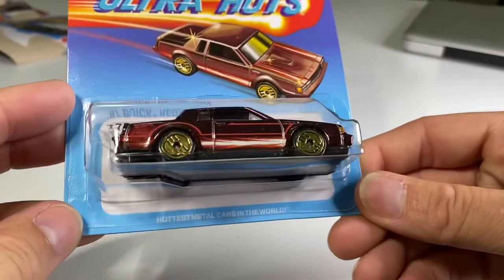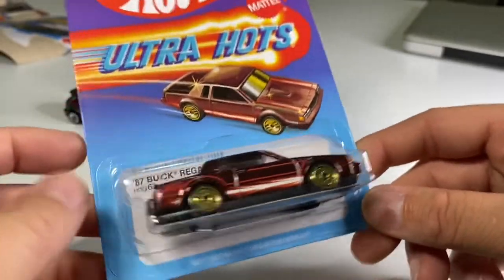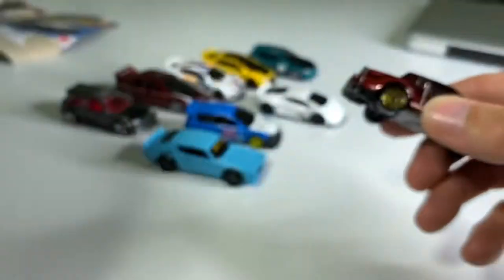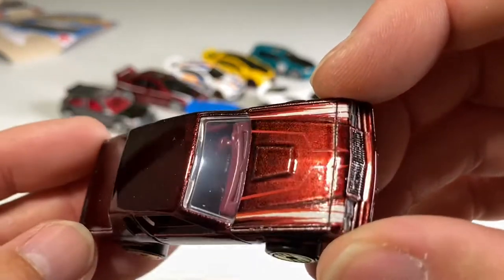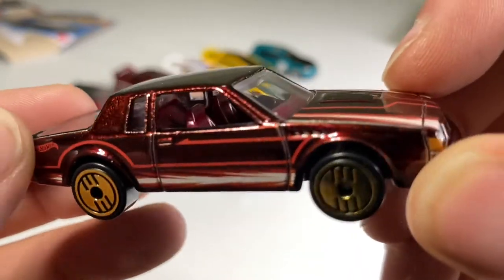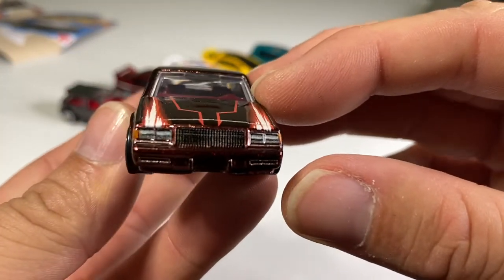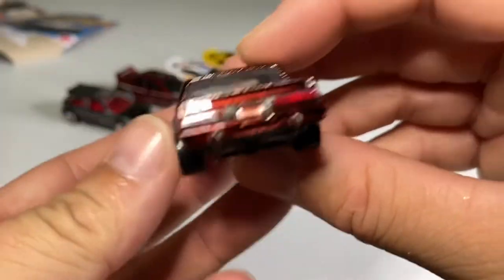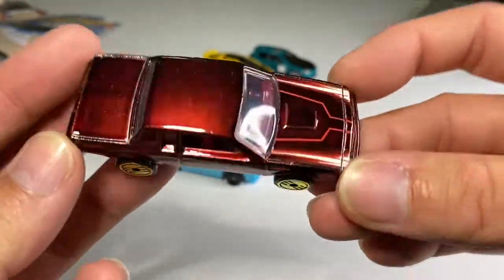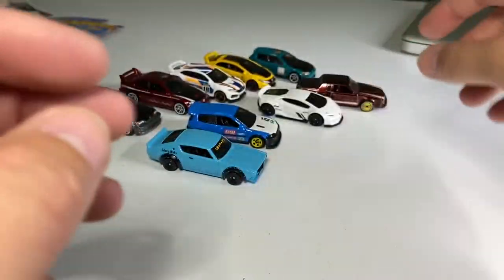Got another one of these Ultra-Hots. This one is the '87 Buick Regal GX, which is a fairly fast car and an enthusiast favorite — I kind of like it myself. Got the gold Ultra-Hot wheels, looks to be spectraflame paint, burgundy interior. Headlights and grille look very cool — same for the tails. Have you guys been able to find any of these on the peg? I think at this point I have all the ones I really want.